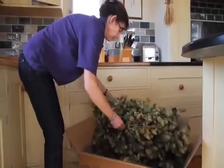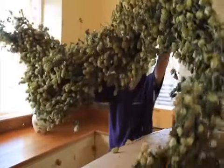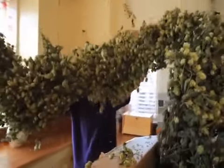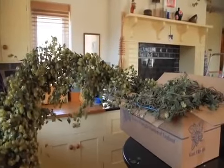Gently ease your dried hop garland out of the box and stretch the garland out. Decide how you plan to hang your hop garland before you put it up. Remember, every hop garland differs in shape, size and colour.